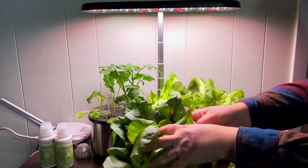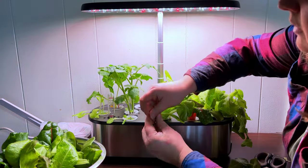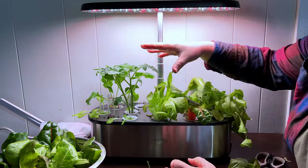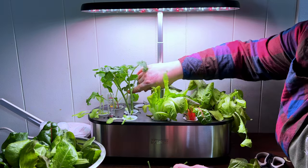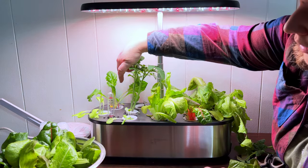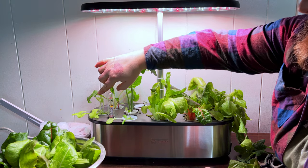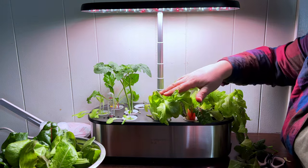Look at that salad — that's great. I'm removing the first leaves off this plant and removing some unneeded greens from the tomato so most of the energy goes to the top to produce flowers and then fruit. We've also got more rainbow Swiss chard coming up, another lettuce — I think a butter crunch and a salad bowl lettuce. I'm trying a couple of different ones.